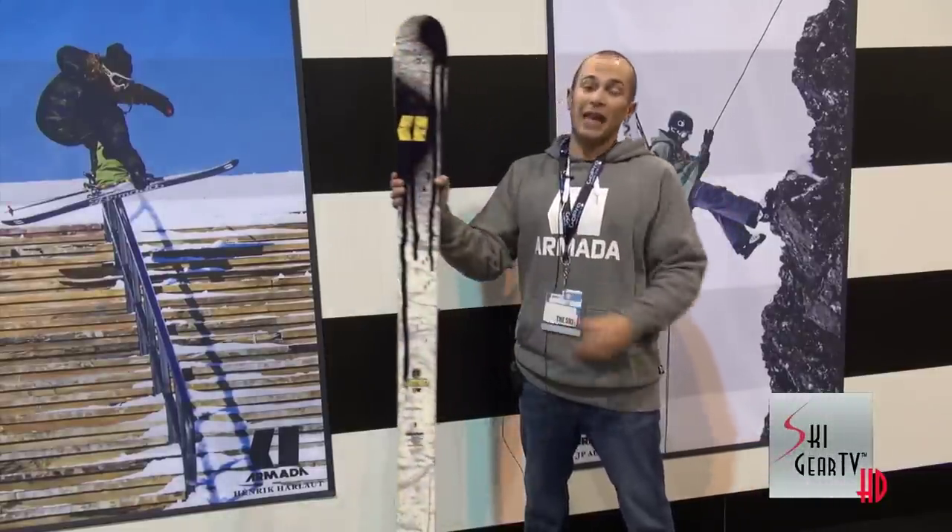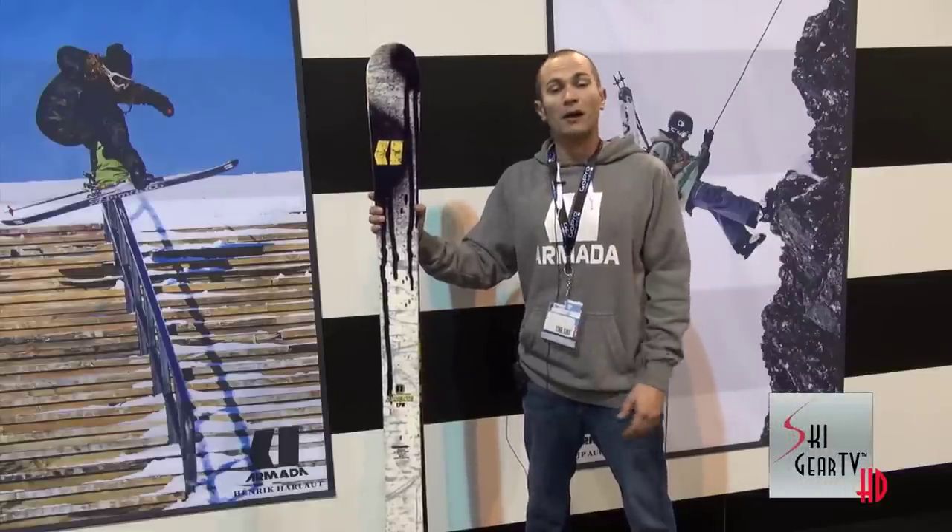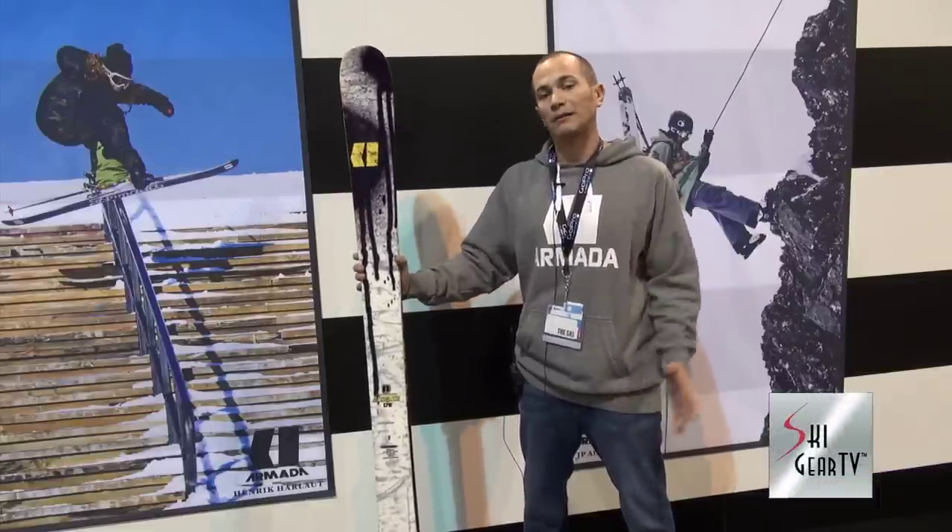So when you get a chance and want to go out and have an absolute blast all over the mountain, go visit your local Armada dealer and check out Henrik's new pro model, El Dente.